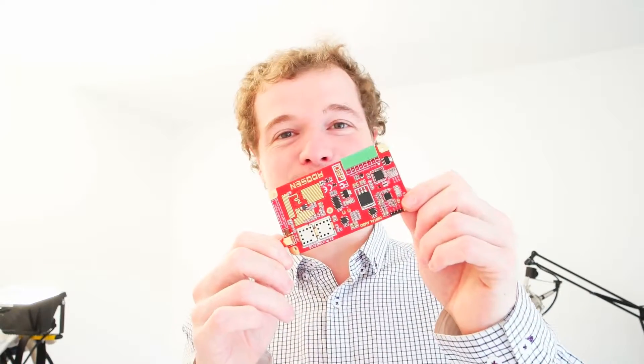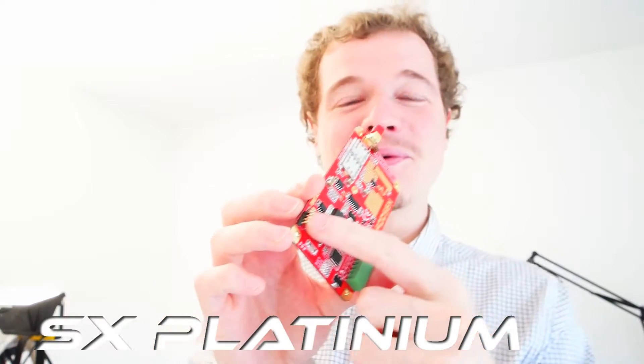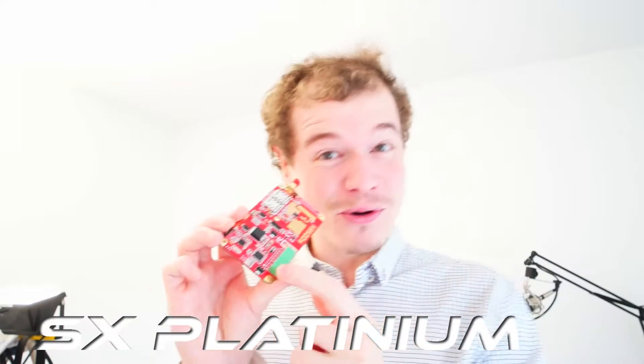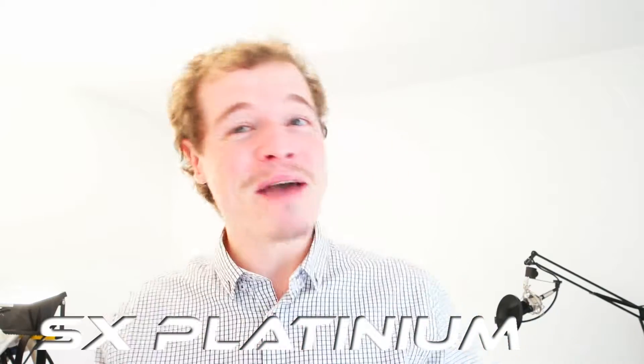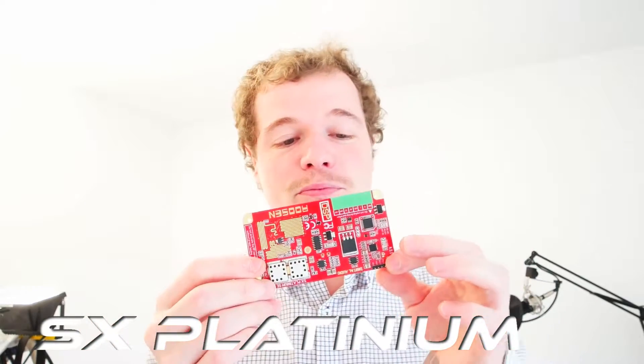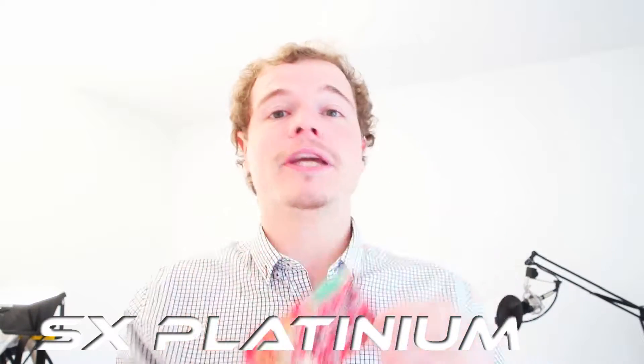Hey guys, today I'm very happy to show you this new exciter board. This is the new version, it is the SX Platinum. It has digital audio input, analog audio input, and everything you need to make a very nice sound system - very cool, very compact. You can customize it, and if you want very high power, the Radio Master is the best, but if you want to set up your own style and broadcast in your city and drive an amplifier, this is a very good solution.